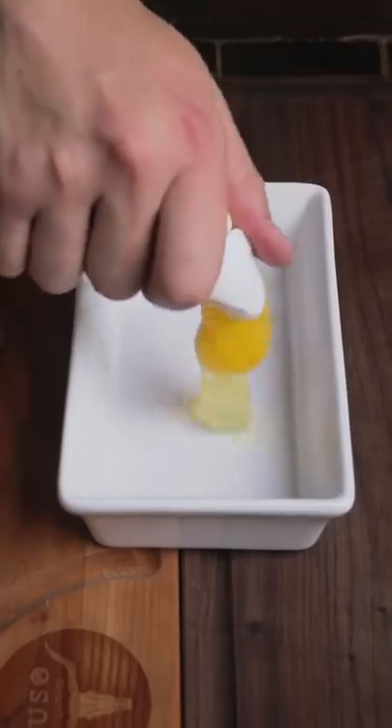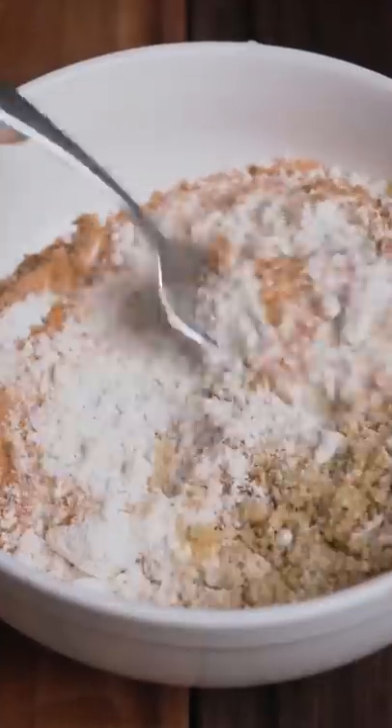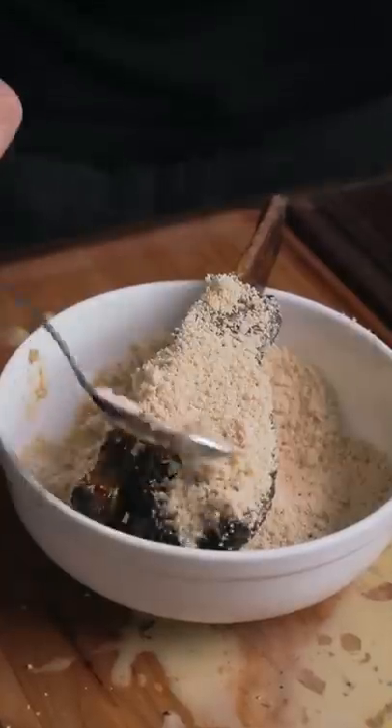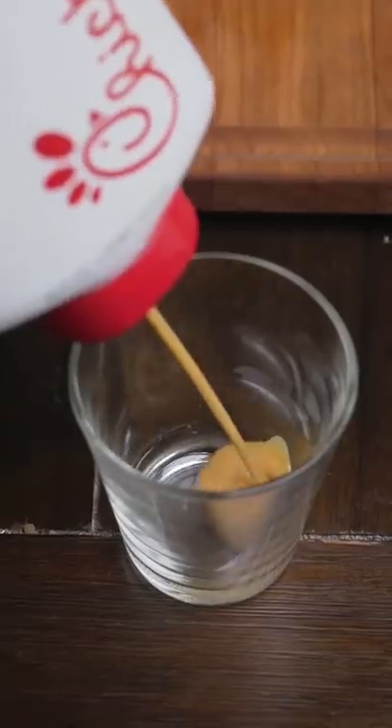Chick-fil-A tastes great and all, don't get me wrong, but how about we replace that boring chicken with some slow smoked juicy succulent dino beef rib? And that is exactly what we're about to do today. We grabbed a beef rib, covered it in Chick-fil-A mixture with eggs, deep fried it in some breading, and voila.